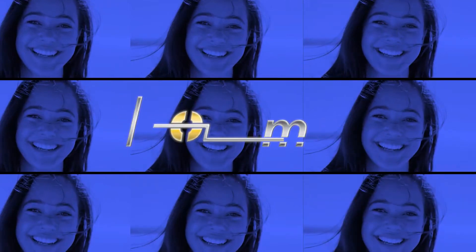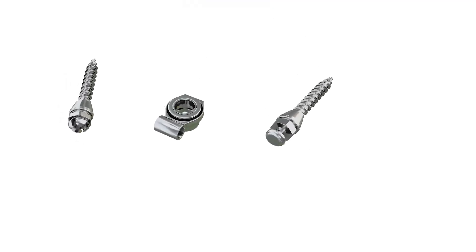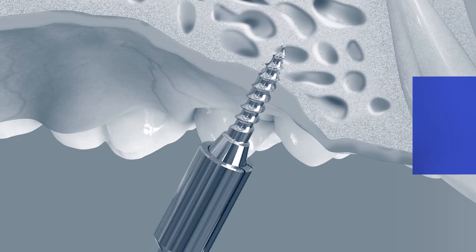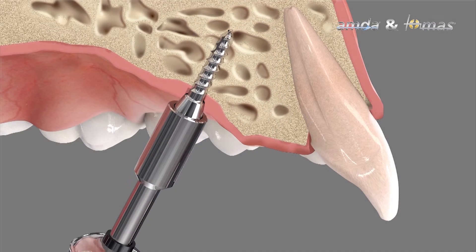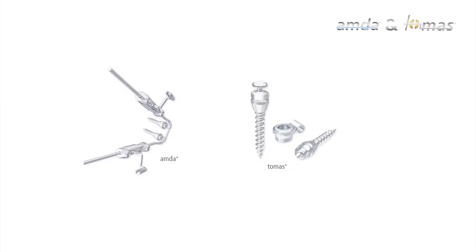The skeletal anchorage system Thomas has been available for many years and is constantly being further developed. It is one of the world's leading systems. Users value its easy handling and high reliability. The perfectly coordinated components allow a variety of different applications.